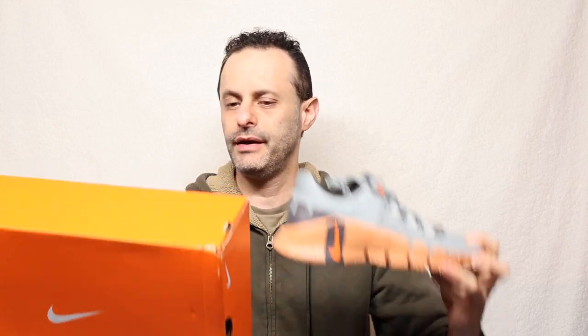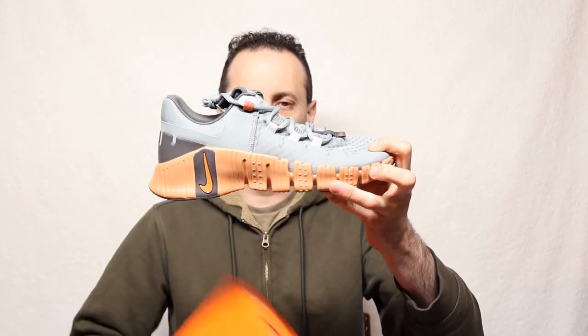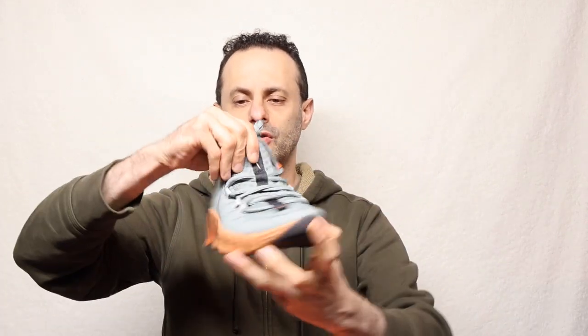This is the Nike Free Metcon, number five. I don't know what happened to number four, but this is the fifth edition. It comes in this specific box. Let's go ahead and check out a few other things about this.